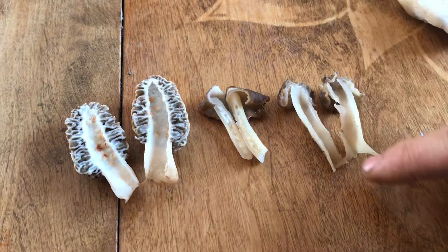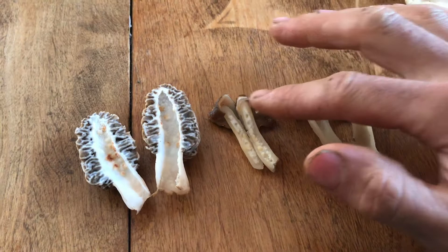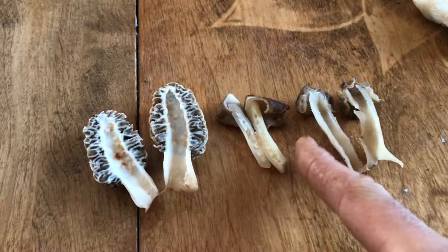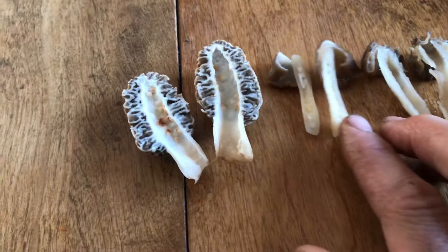Over here, this is the false morel. You'll notice the stem goes all the way up to the tip — where I cut it in half here, you can kind of see. Another feature that won't always be present, but is often present, is you'll see like weird hair or solidness to the stem on the inside. This one is partially hollow, but it's got like the hairs in there.